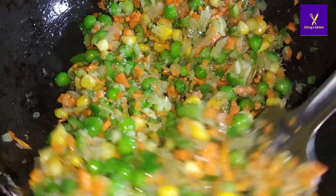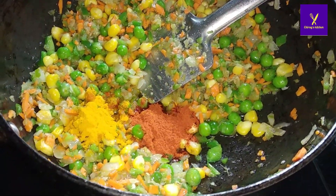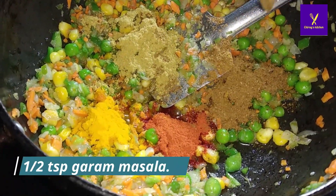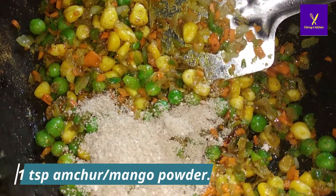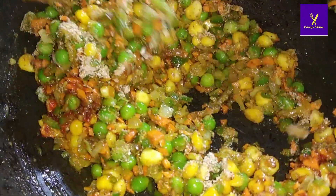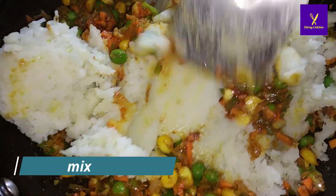Now it's time for spices. Add half teaspoon of turmeric powder, one teaspoon of red chili powder, one teaspoon of coriander powder, and half teaspoon of garam masala. Mix well, then add one teaspoon of amchur powder. After that add the grated potatoes and mix well. Our stuffing is ready — mix all the spices and potatoes together.